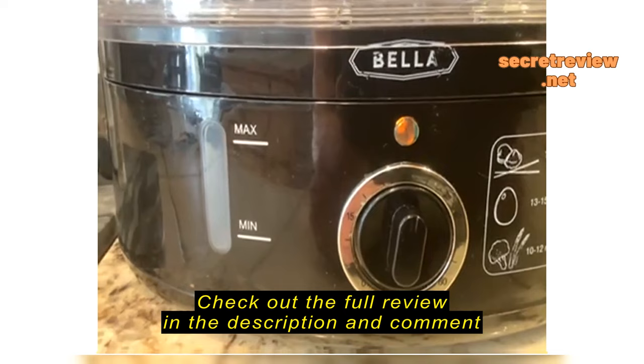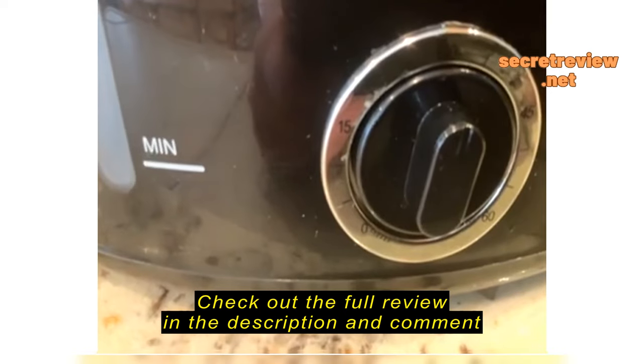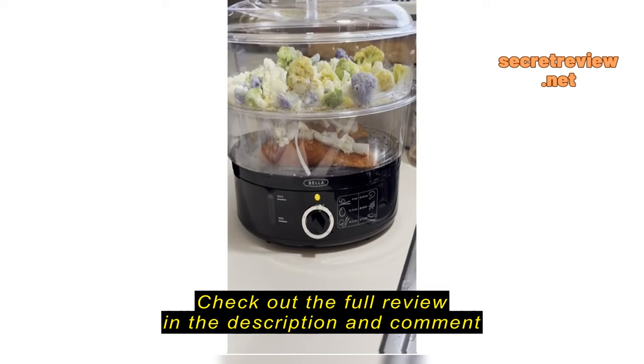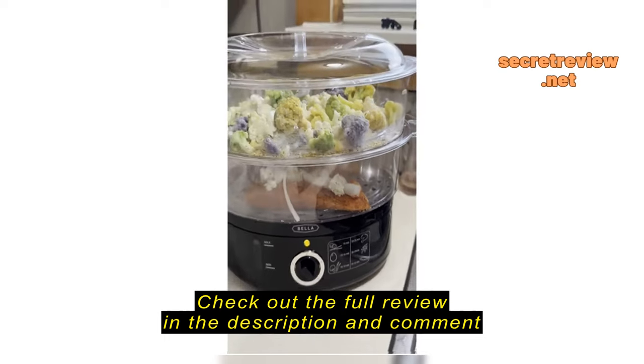Here it was ticking for a second and then it quit. I don't know if that's supposed to be the right thing.